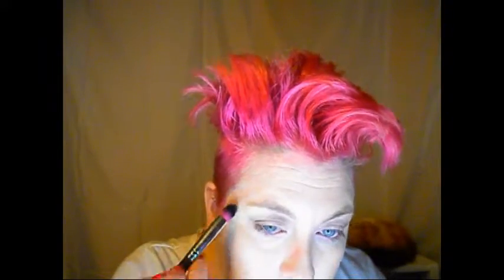Then I'm going to go in with the Bare Minerals Mineral Veil using the Sedona Lace 224, underneath my eyes and around my nose. You want to set this concealer as quickly as possible so that you don't end up creasing it. Try to go from outer to inner when you're done so it has less chance of creasing. I don't think mine creases that bad — I guess it depends on what type of eye shape you have.